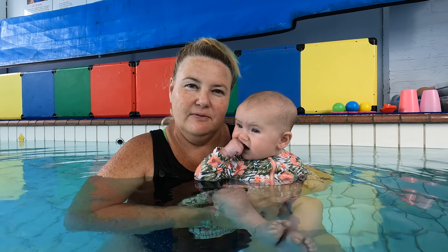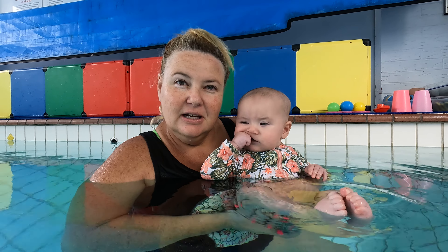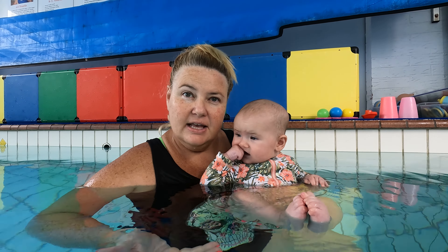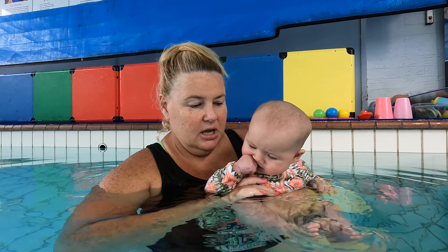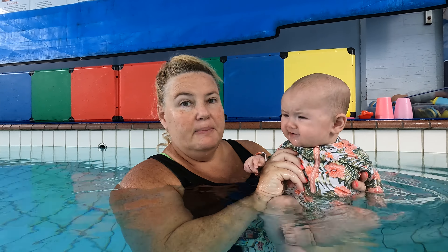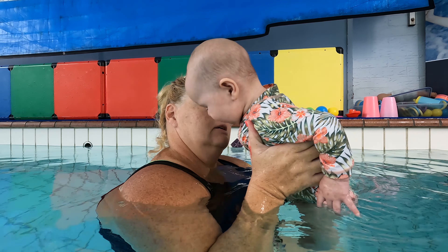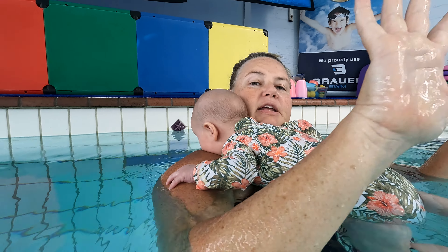And how do we achieve that with a four-month-old? We give them lots of time for exploration in the water, on land, all over the place, so they're nice and relaxed — having that relaxed parent and building rapport with our children. An easy way to do independence is to pop them on our chest, on their front or on their back, and then we can do hands off.